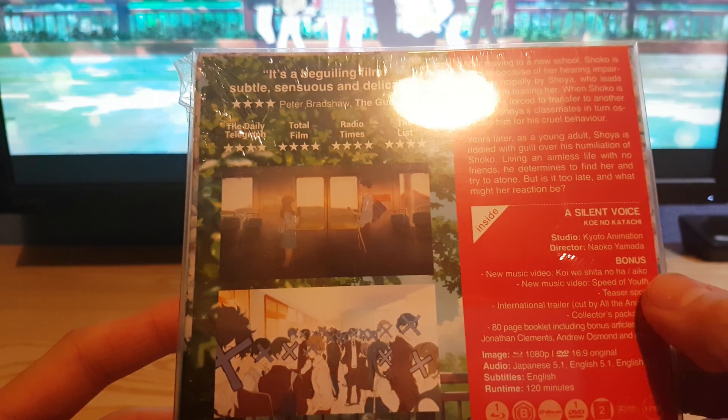There you go — so you've got a sleeve on it like that, and then the sleeve comes off and it's got all the information on the back.